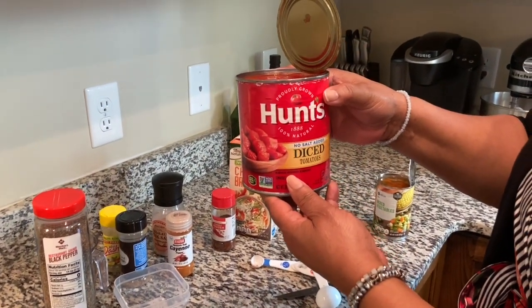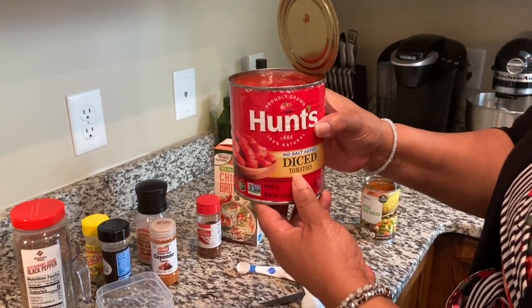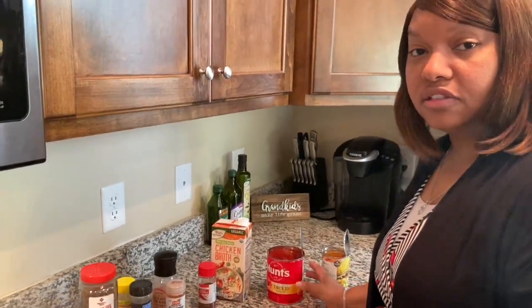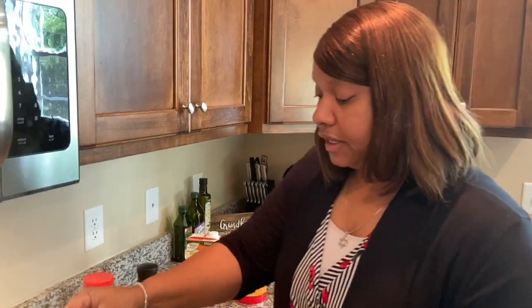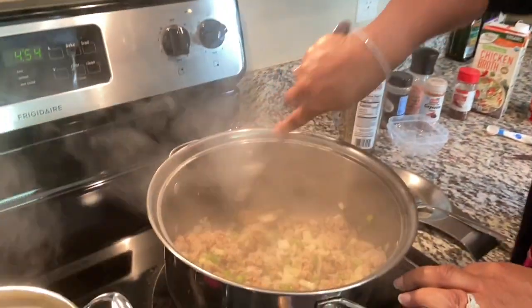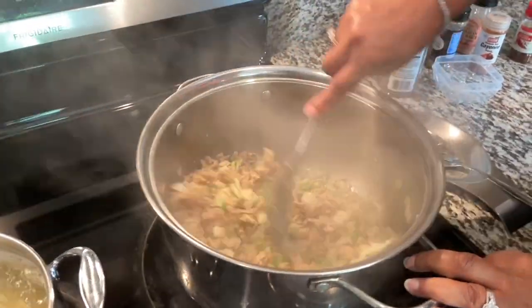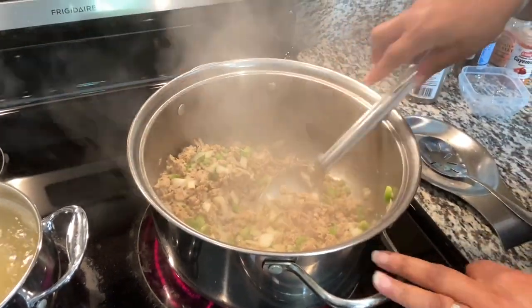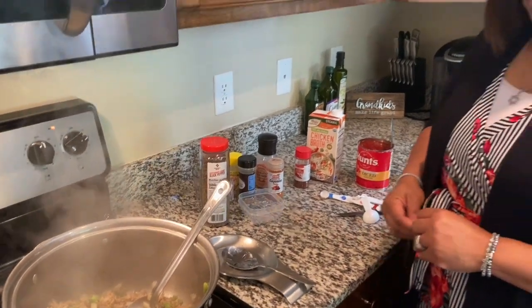And this is a can of diced tomatoes — as you can see, this is the no salt added variety. I love these no salt added canned goods because so much of your canned goods are filled with so much salt. If you're watching your blood pressure you really don't want to add a lot of salt to your food or use ingredients that already have a lot of salt in them. So you want to try to control the salt as much as you can. As this is browning and as my macaroni is boiling and getting to the right consistency, we'll take a break and I'll bring it all back when we start adding the other ingredients.